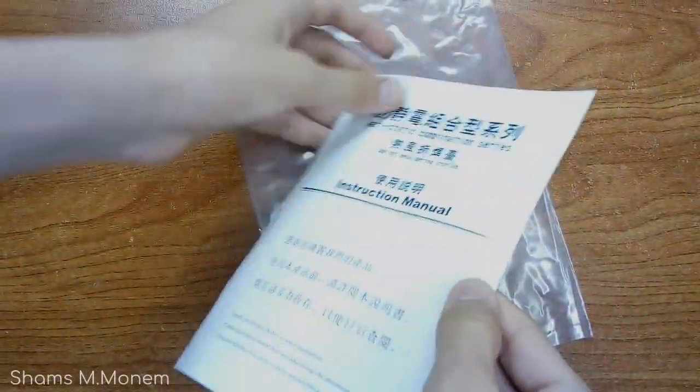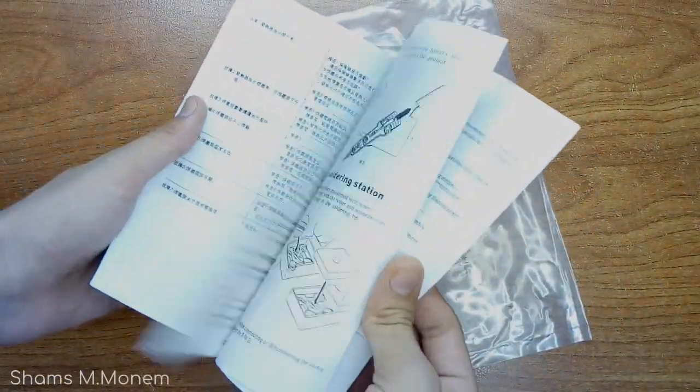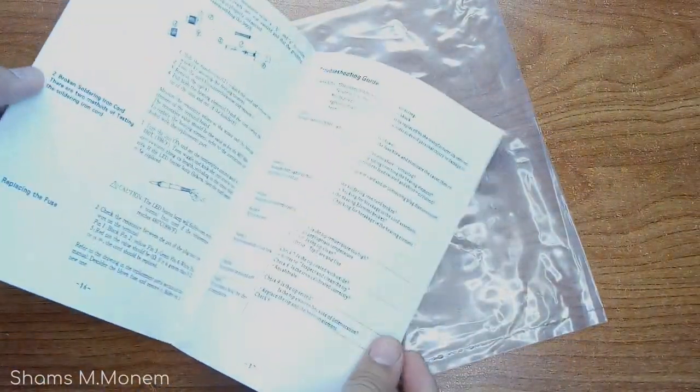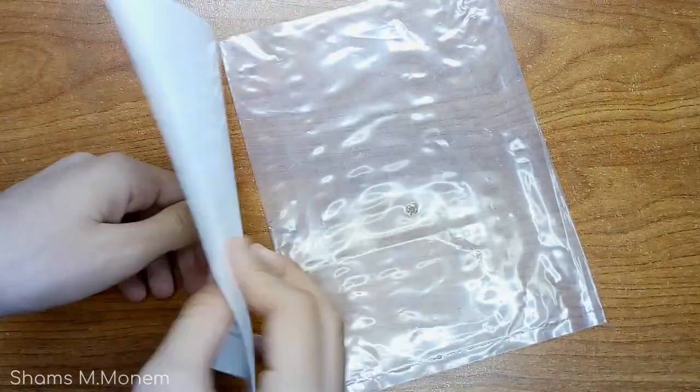And lastly, the manual, which in my particular case didn't help me at all — it didn't even specify the power of the device. You might get a different manual depending on your manufacturer, so keep that in mind.